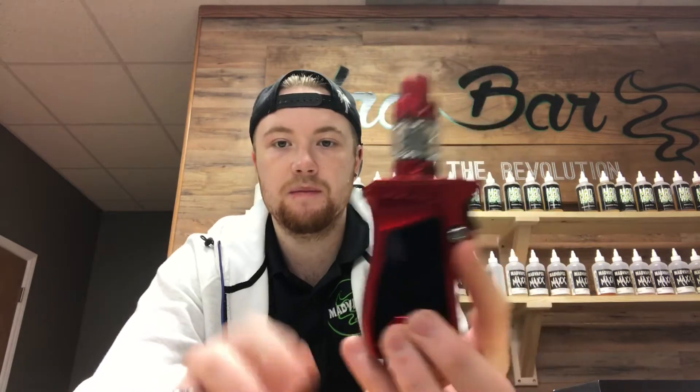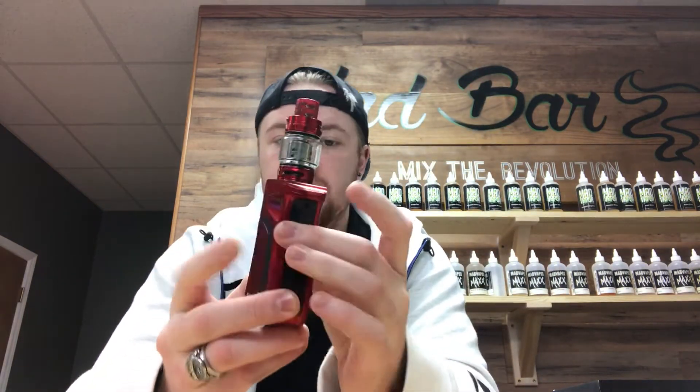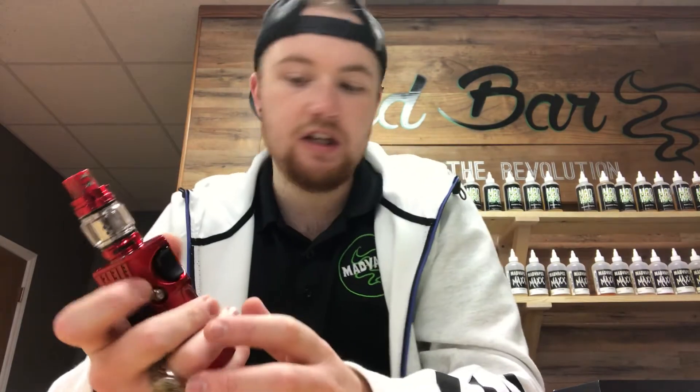Once it's fully put together, that's what it looks like. Very nice mod guys, they did extremely well on this. It's very heavy, very nice — it doesn't feel cheap.